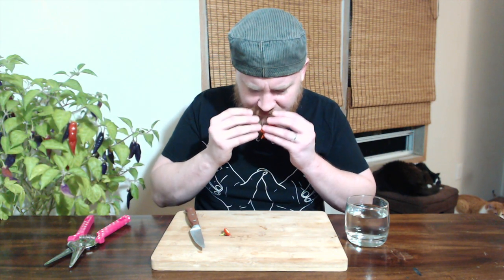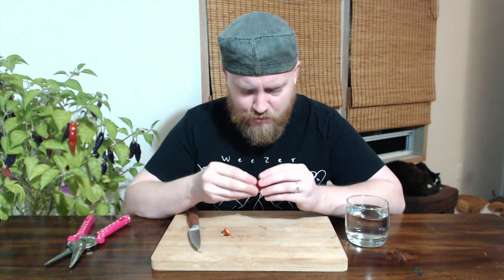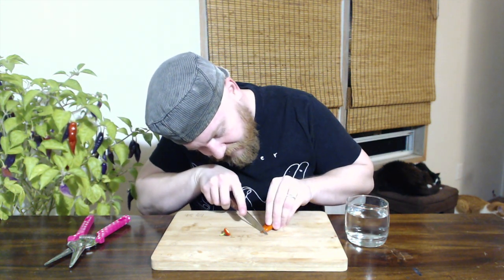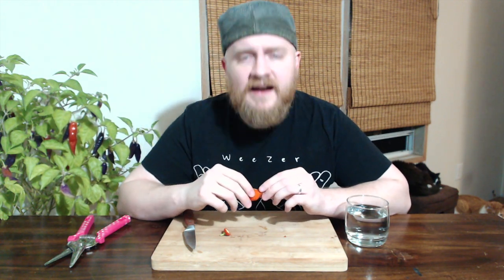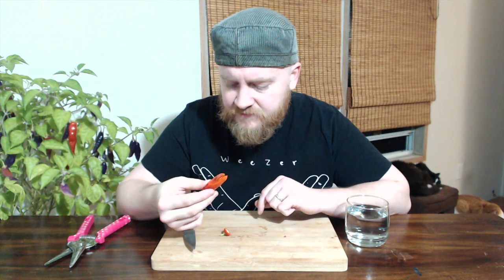It doesn't smell super hot, but I've come to find out that really doesn't mean a whole lot. It smells vaguely like a habanero — like a more chinense-y habanero. But it does have a really nice fruity, bright, vibrant-ness about it. There's a weird little black spot on the very end, so I'm just gonna cut that little piece off. This really smells almost a little bit like a Tabasco pepper — kind of a sweetness. That really smells good. The Cajamarca Chili from Peru. We will now taste and find out what lies within our quest for Chili Enlightenment.